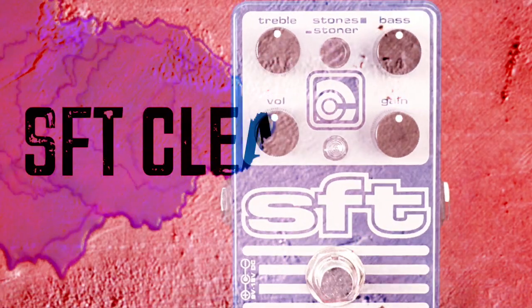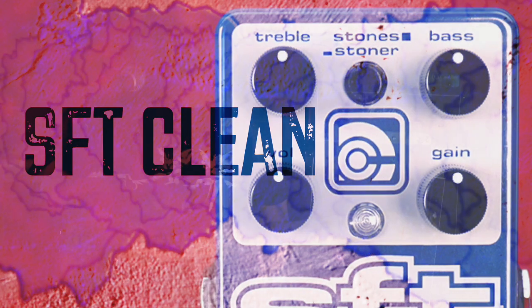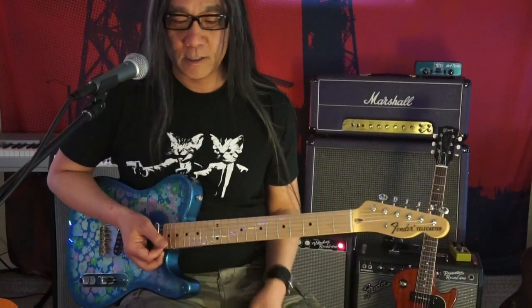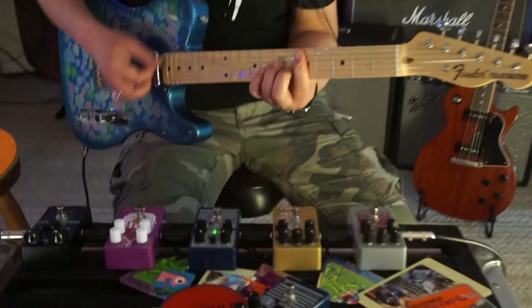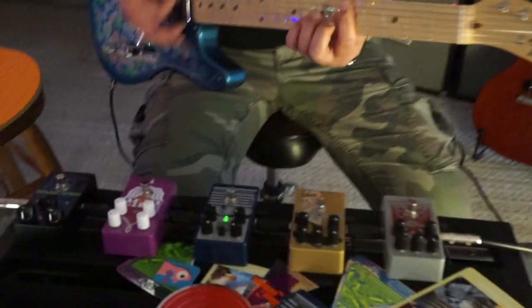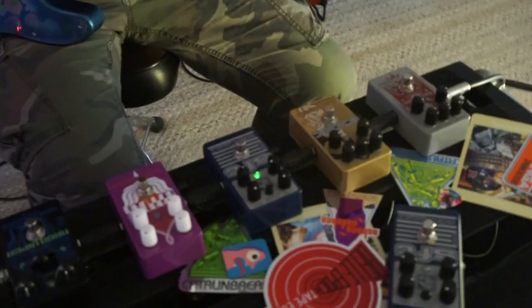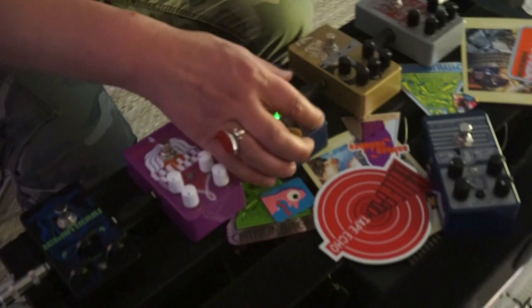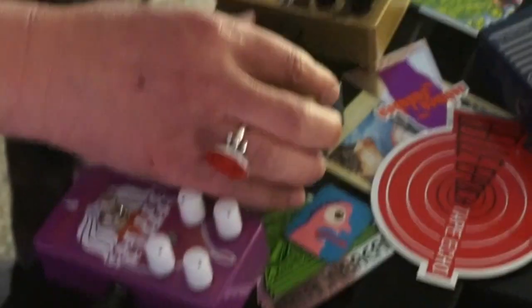I'm back here with my Tele because I wanted to show you the clean range of the SFT with a Fender type guitar. That's no pedal. Let's go ahead and hit the SFT now — I've got the gain at minimum. So basically I've got a clean EQ type boost now.